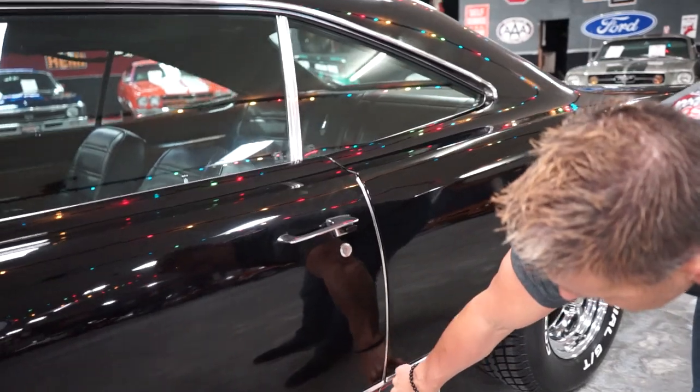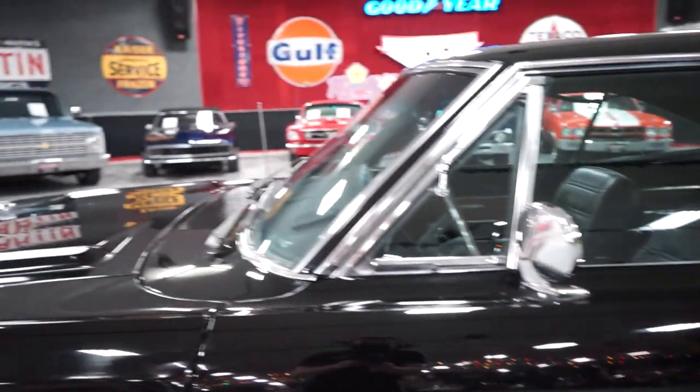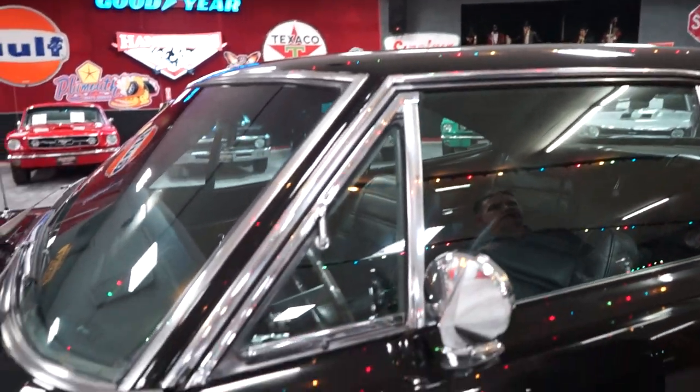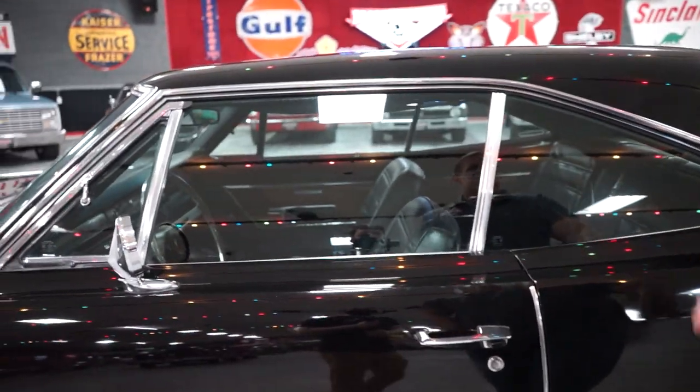Your door fitment is fantastic — to the lower rocker, to the rear quarter, to the front fender. Really nice body lines on the car. Your drip rail moldings are crimped properly. They look nice. No patina, no wear, no dents from people putting them on with a hammer.